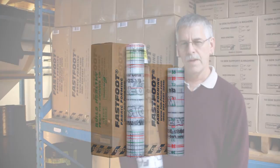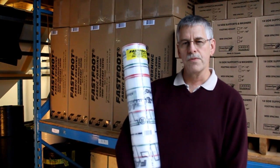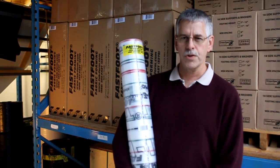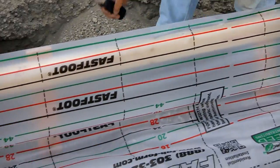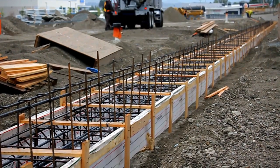Hi, my name is Chuck Wilson. I've been a Fast Foot dealer for over nine years. Fast Foot is a forming fabric that replaces the heavy lumber normally used on a construction site. This one roll of 14 pounds will replace over 1,500 pounds of forming lumber, saving time, energy, and a lot of people's efforts.